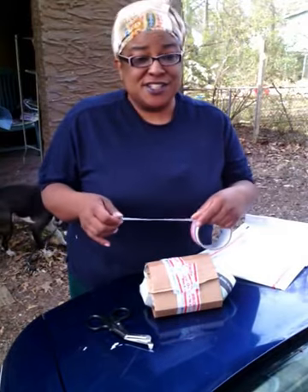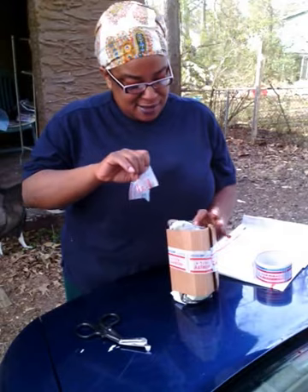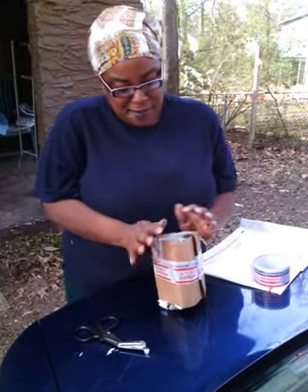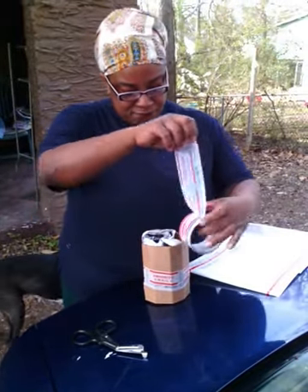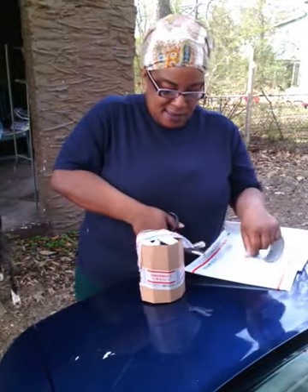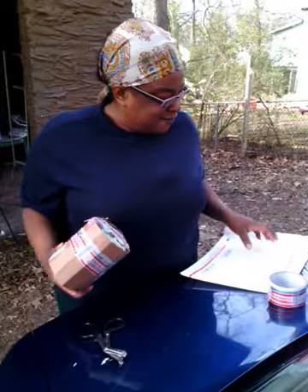You can get the tape for free at your local post office — I'm not sure if everybody does, but we do. Then, just for a little extra security so it won't come out, you can tape the ends. That's just in case you don't roll it tight enough so it won't rattle around in there.